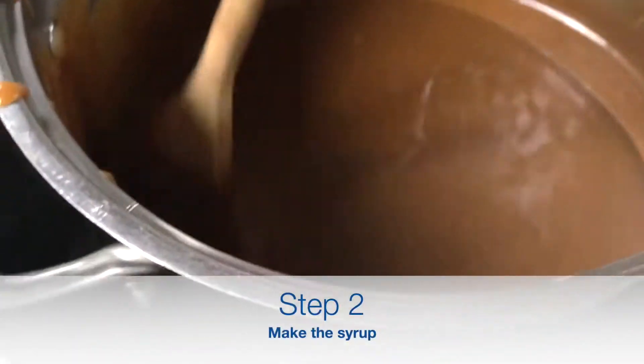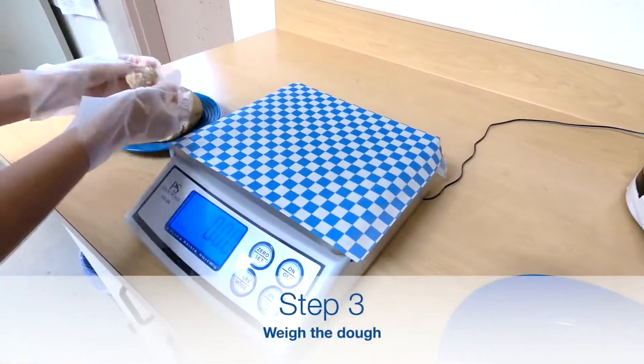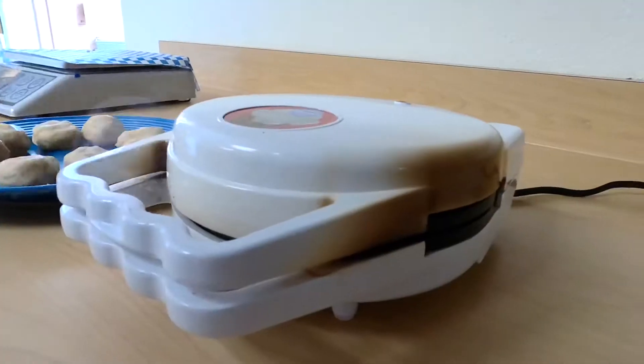Then you simmer the butter, brown sugar, and a special European syrup together to create your caramel filling. After the dough has rested for 15 minutes, it is weighed out into individual cookies that are pressed down and ready to be cooked in a waffle iron for 30 seconds each.